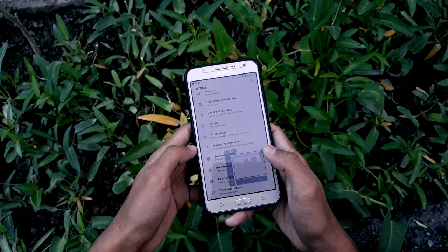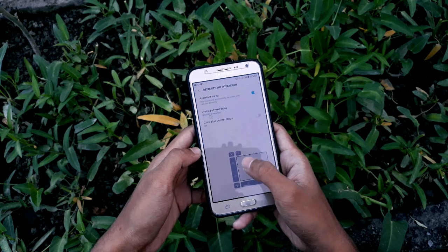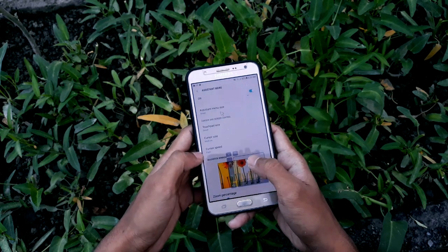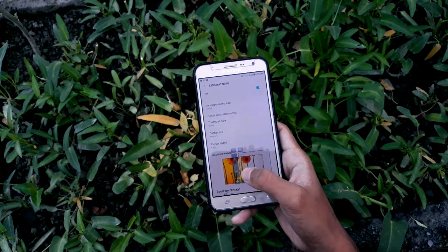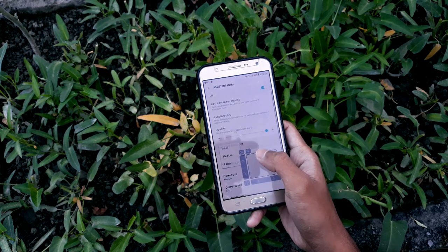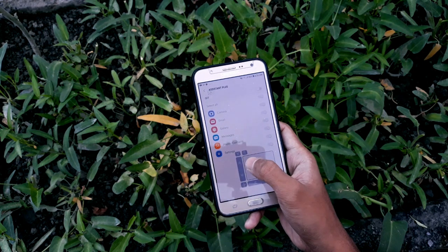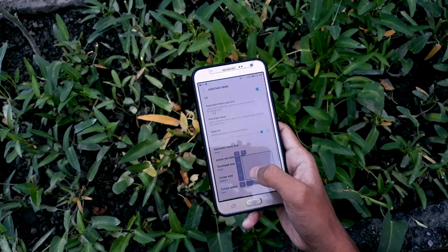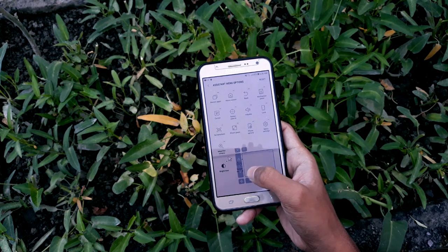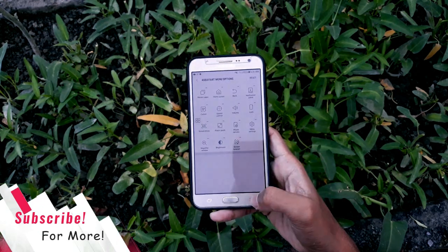If you want to enable gesture settings, go to Device, scroll down to Accessibility, click on Dexterity and Interaction, then go to Assistance Menu, click on it, and enable the button. Here you'll find a little bit of customization — you can enable a custom cursor, select the zoom percentage, and you can add things like magnifier, brightness, and auto rotation. That's pretty much it for the mouse cursor.